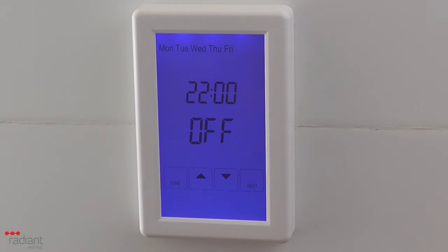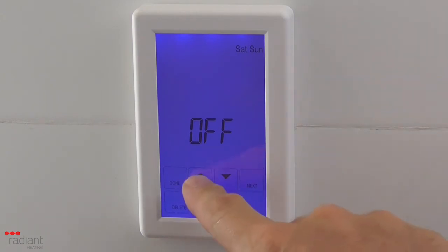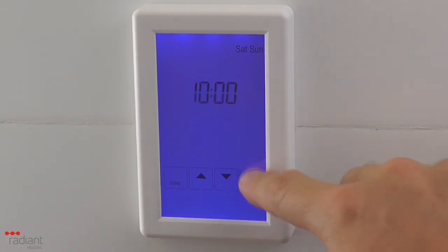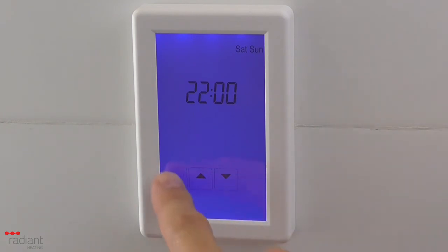When you have completed the program schedule for the weekdays, press Next and you will notice that the days at the top of the screen change to Sat, Sun, thus representing the weekend. Repeat the process for setting the on and off times as previously shown. When you have completed the program schedule for the weekend days, press Done to complete the setting of the schedule.